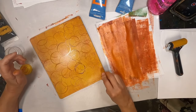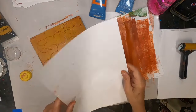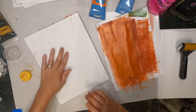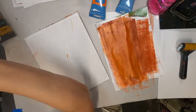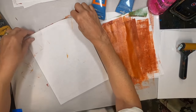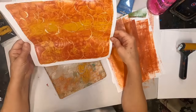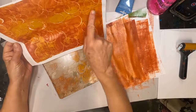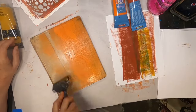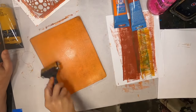I want to continue with the circular shapes and I'm just dotting the entire gel press. Now I'll pull — I'm just using copy paper — and hitting it with my barren once again. Here is my first print, and I think those colors are working nicely together. It's the red iron oxide, just a Liquitex orange and a Liquitex yellow ochre.